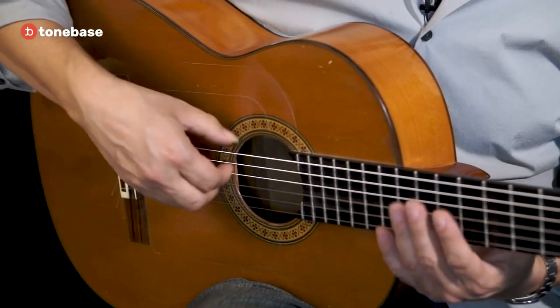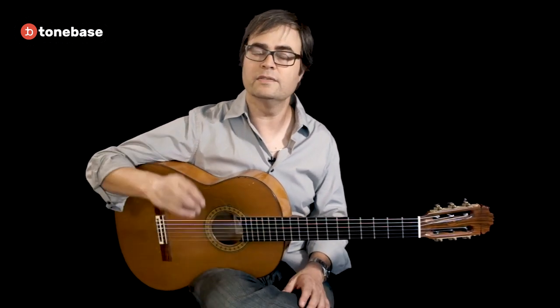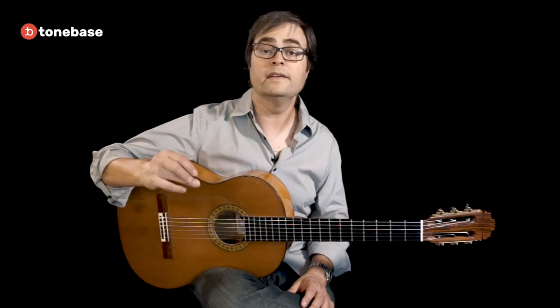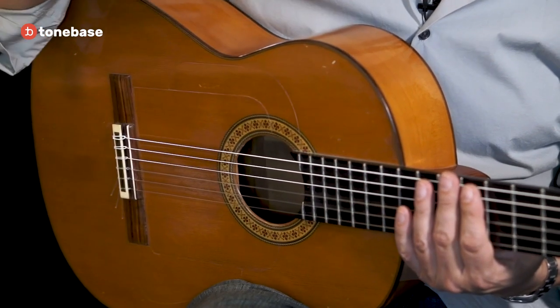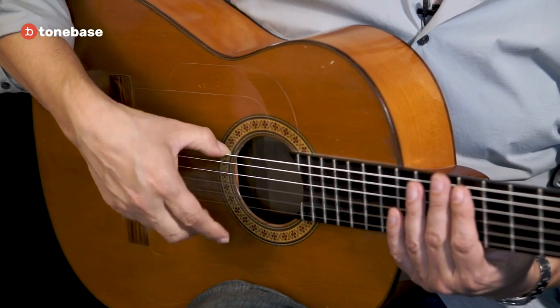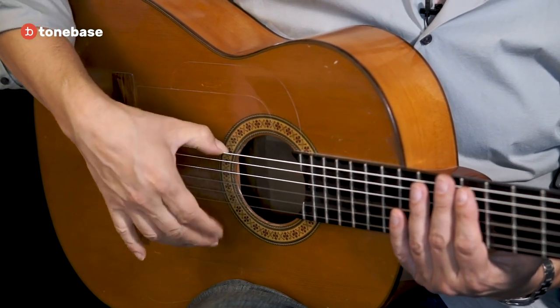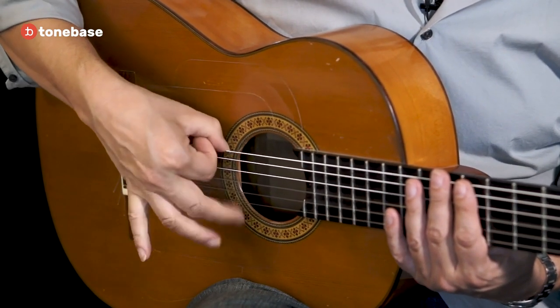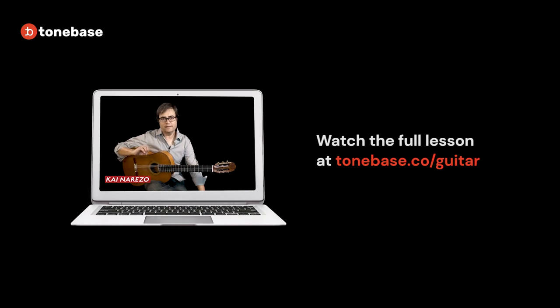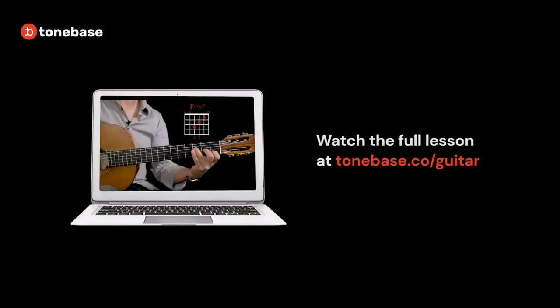Once it starts to feel normal, begin thinking about what it sounds like when you subdivide 16th notes. The a finger is the downbeat — one, two, three — just get used to that. Once this starts to feel like something you can control, we're ready to apply it to solea. In this lesson we're going to apply the rasqueado technique to solea, using chords including F major seven and C major.